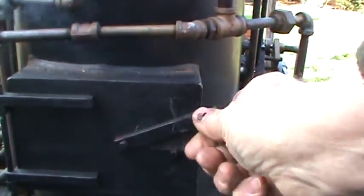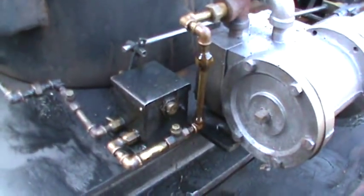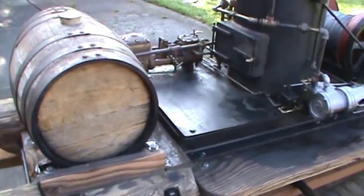Get the fire going. Oiler for both engines — mechanical oiler. About a 4 or 5 gallon old wine barrel for a water tank.